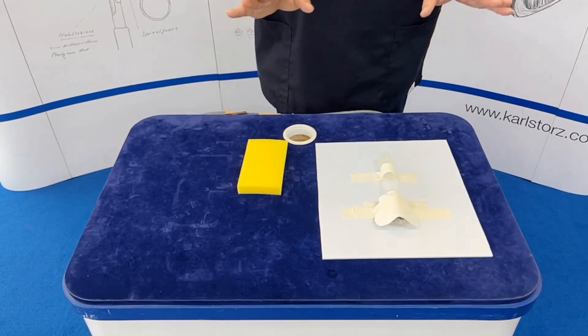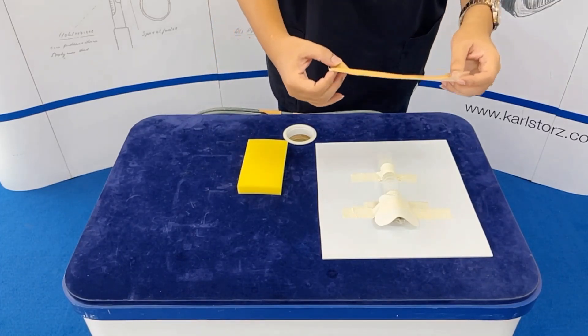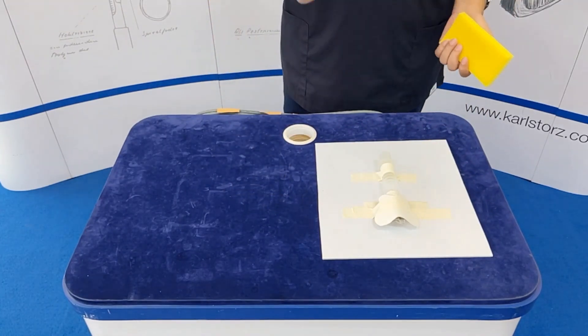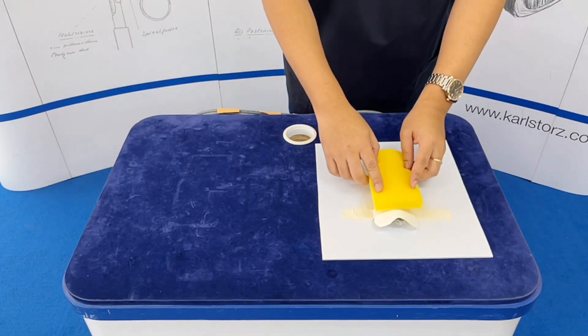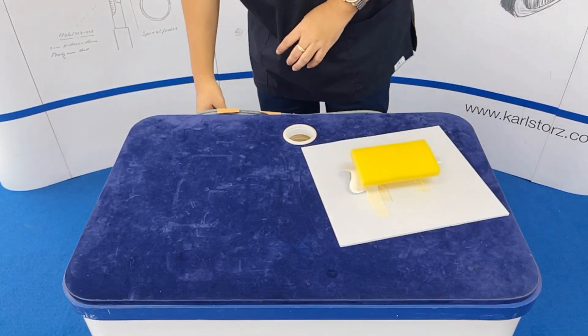Now your dummy is almost ready. If you want to simulate a thin patient, you could place Leukoplast on top of this already. However, if you want a patient with adipose tissue, you could use some foam in front to simulate soft tissue on the neck of the patient.